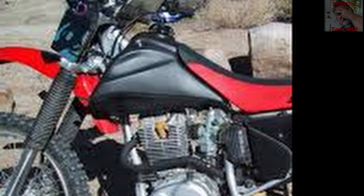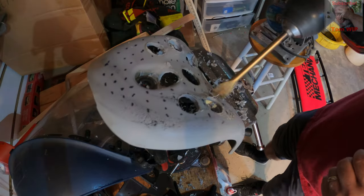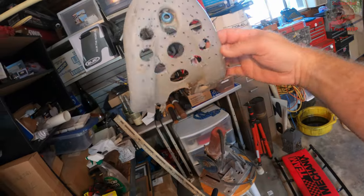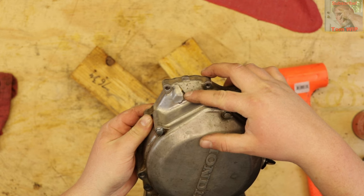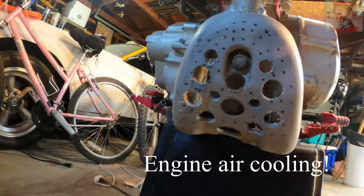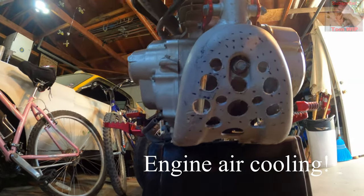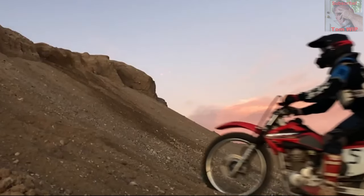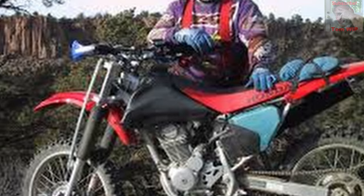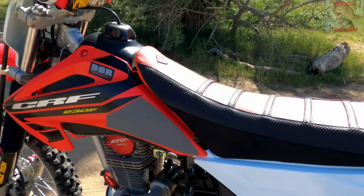Removing the plastic shrouds as well as the skid plate is good for about one and a half pounds. But the skid plate is really not worth removing — you could case it on a rock and break your cases, plus it helps the bike slide over obstacles rather than hang up on them. As for the tank shrouds, they save one pound, but without them the bike just looks butt ugly, so I had to put them back on.